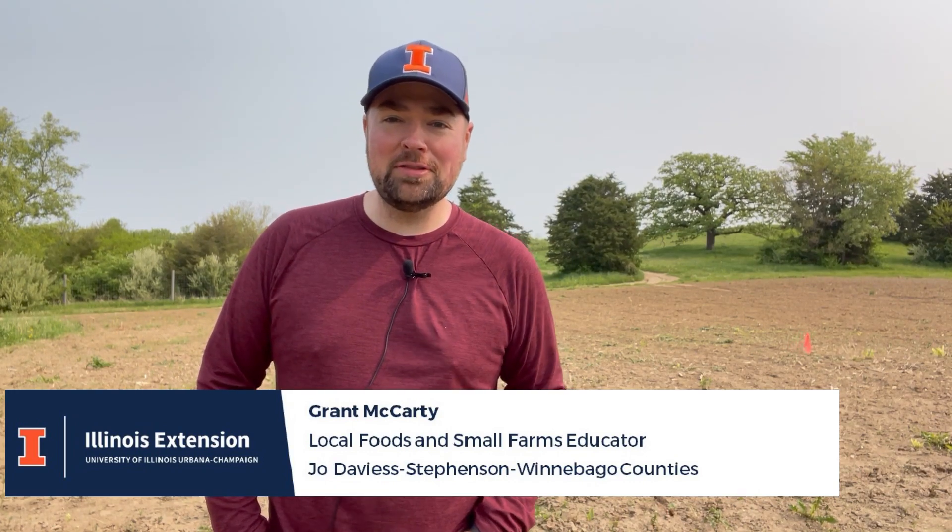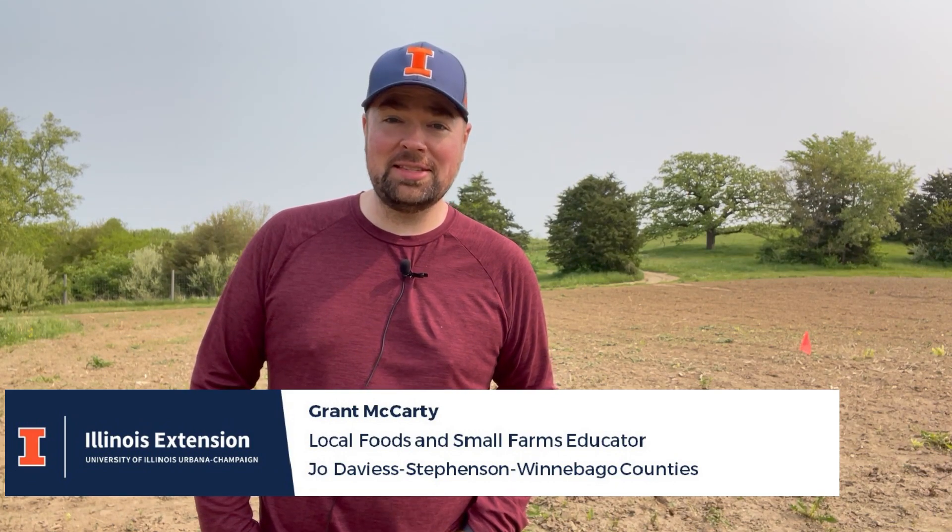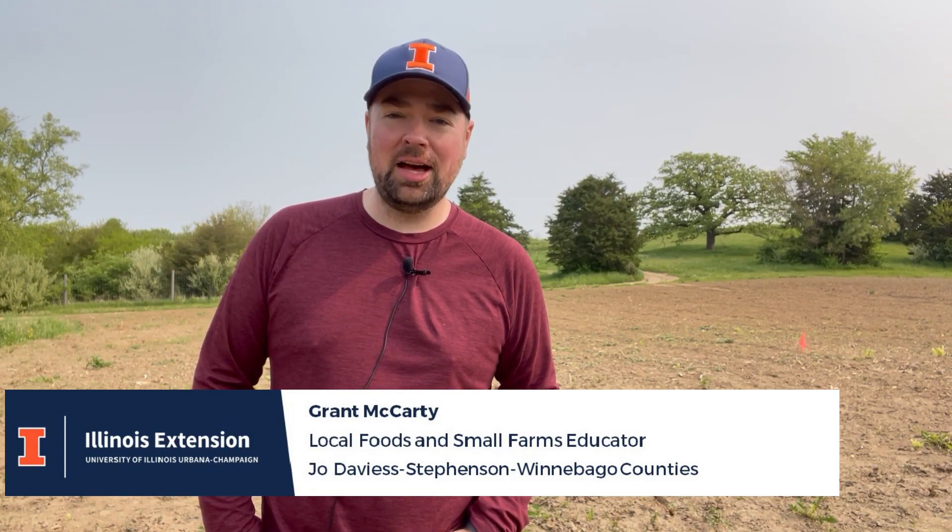Hello, I'm Grant McCarty. I'm a local foods and small farms educator with University of Illinois Extension serving Jo Daviess, Stevenson, and Winnebago counties up in northern Illinois.